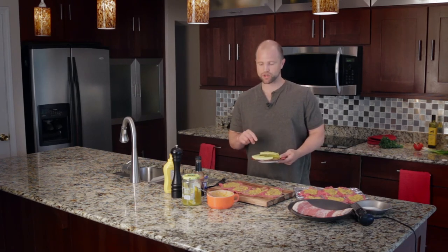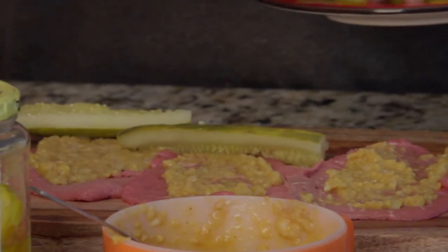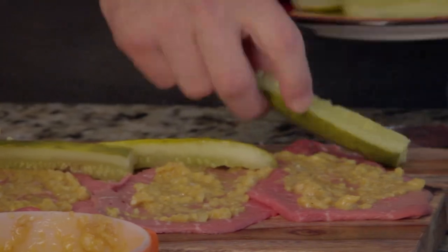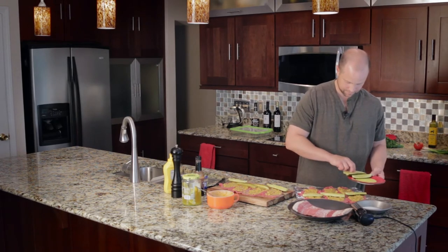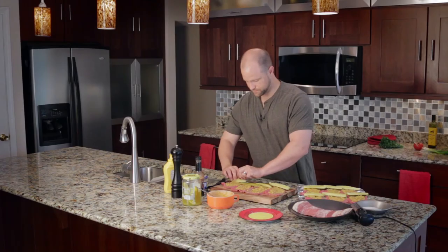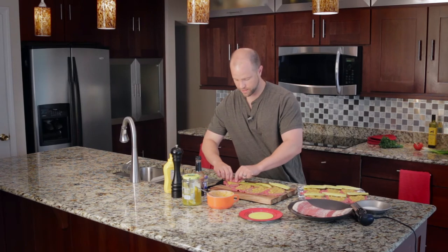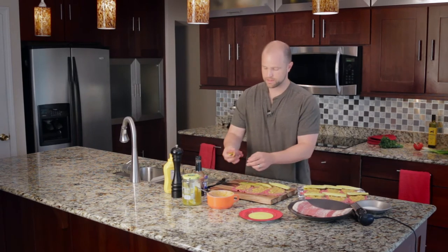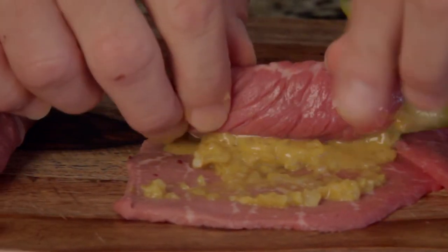Now that the beef is ready, it's time to get the pickle working. In some ways the star of the show is this kosher sliced pickle. You can buy them whole and slice them yourself but it's just easier to buy them pre-sliced. Place them at the bottom where the beef comes to a point — this helps it all stay together as we roll. Take the beef and roll it end over end, starting with the small end and finishing with the wider end. You'll get some mustard sauce that falls out, but that's okay — don't worry about it.